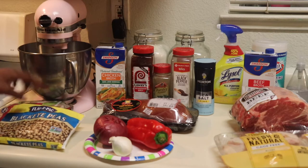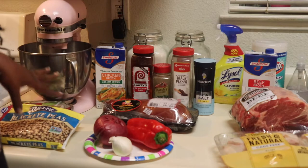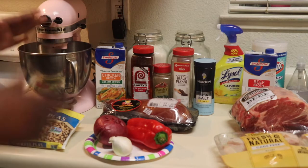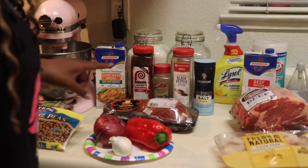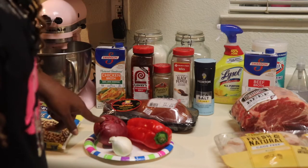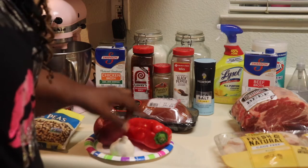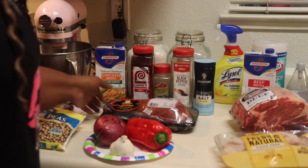Don't get it twisted — you can definitely use dry peas. I've done it all the time, sometimes dry, sometimes frozen. I have a red onion — you can use yellow if you like. I've got some fresh-cut garlic; I don't do that jar stuff. And I got a red bell pepper — you can use green or whatever color you want.